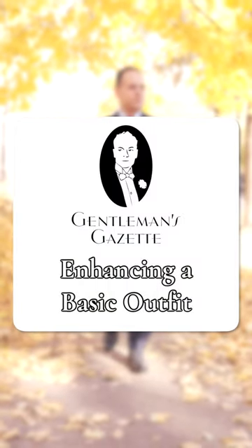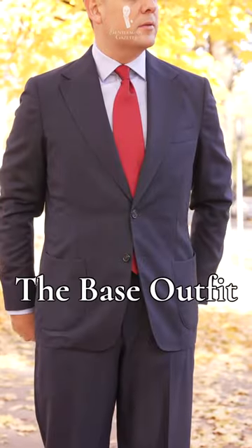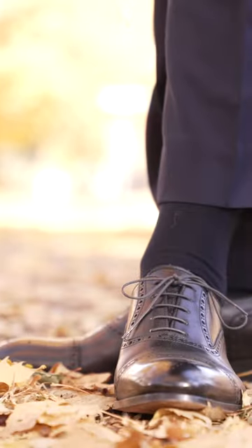Today, we'll take a standard menswear ensemble and turn it into a look worthy of a classic menswear enthusiast. Here is our starting point: a navy suit paired with a blue dress shirt and red tie, and a pair of dark socks and shoes. Now, we will start improving this look.